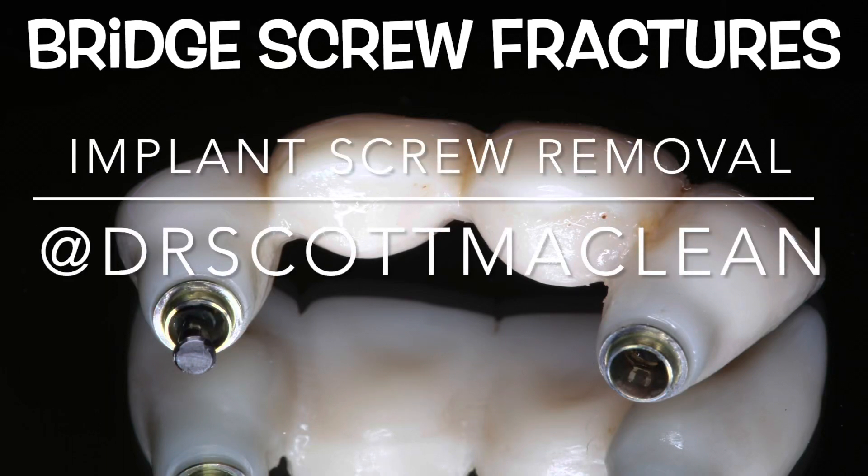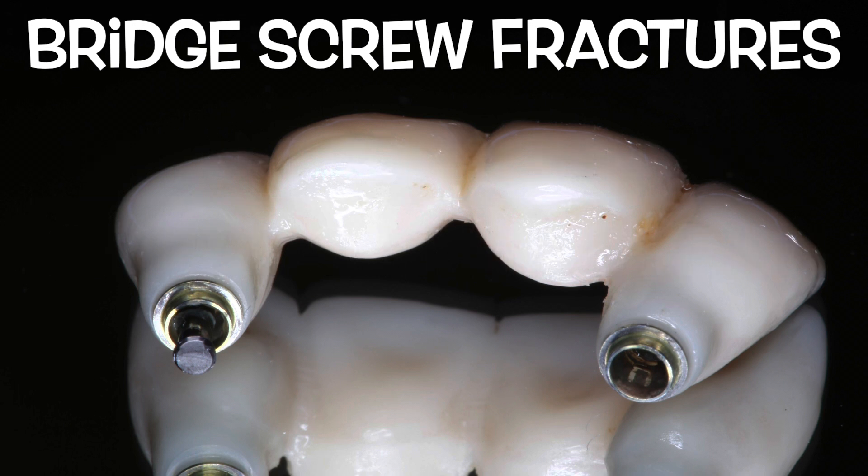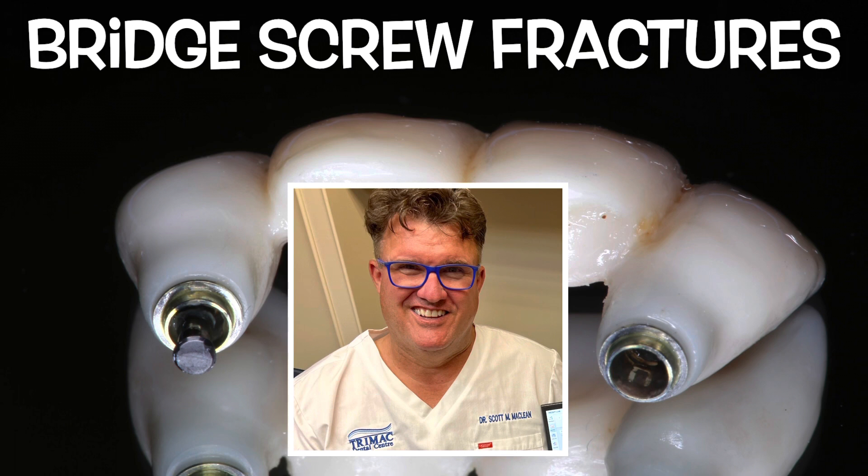Hello, it's Dr. Scott McLean, and this is a screw fracture case that was sent to my office. We're going to have a look at this and see how we can get this out very quickly using very few tools.